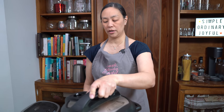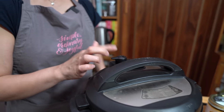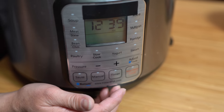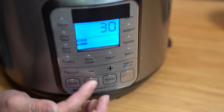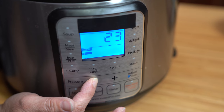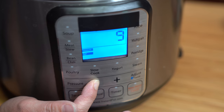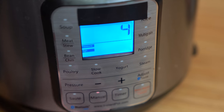Putting the lid on, locking it into place, making sure the sealing knob is on sealing. We're cooking for four minutes on high pressure. Depending on the pasta you're using — I'm using spaghetti, which takes eight to nine minutes to cook on the stove — you want to cook it for half that time in the pressure cooker.